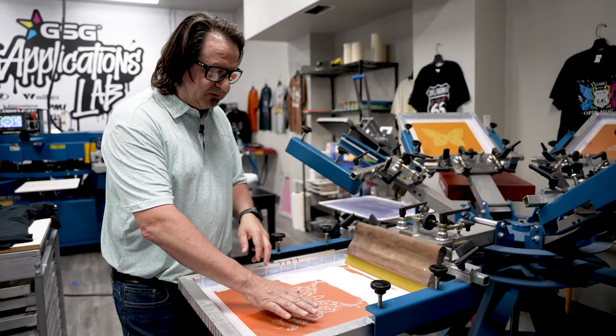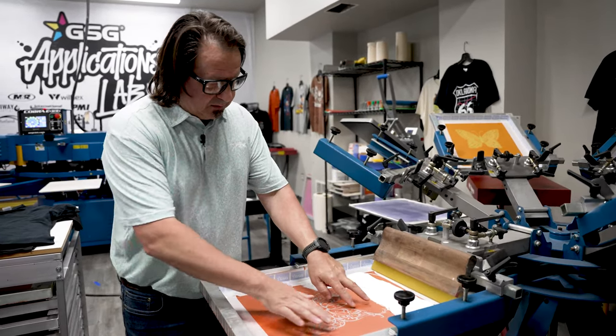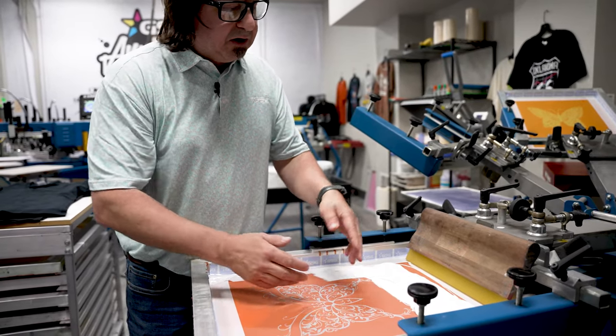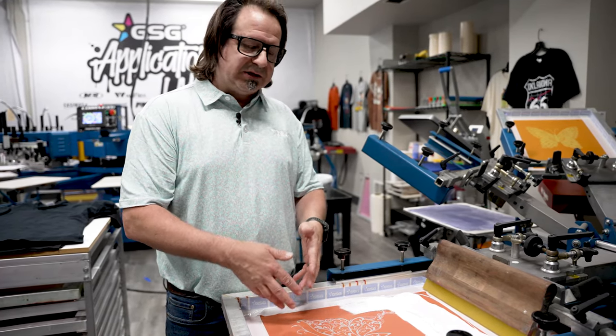First thing I'm going to do is check my off contact. The off contact is going to be the distance you have from the bottom of your screen to the top of your garment. So just pressing down on the screen, I have some really nice lift. So when I pull my squeegee across, it's going to release and not leave any ink in that mesh. All my ink is going to be on my shirt.